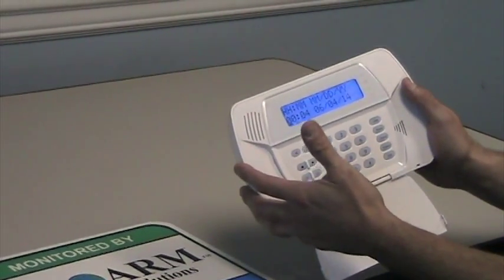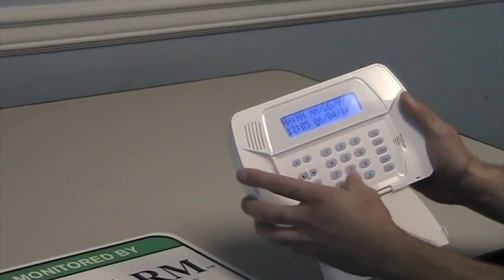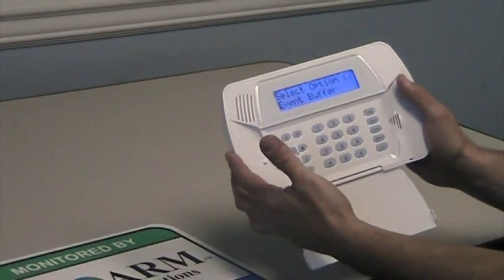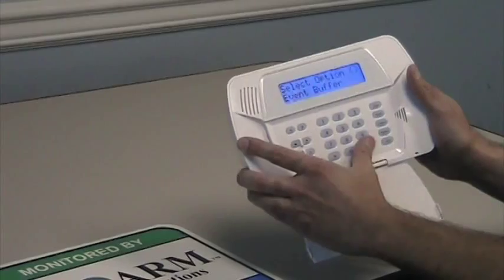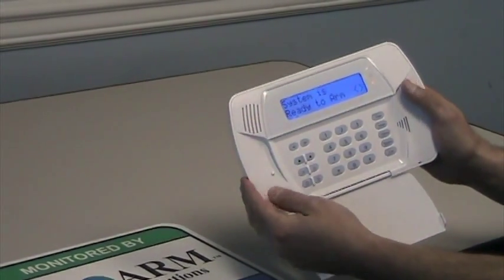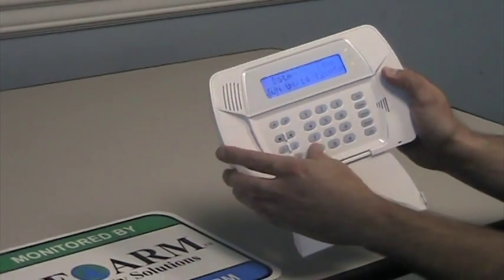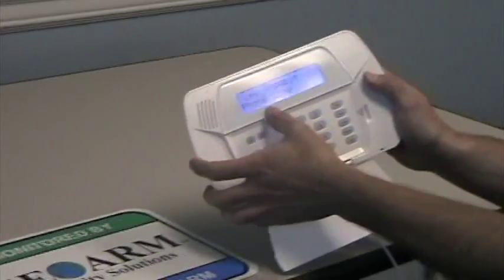And that's going to clear up that trouble. After that, you're going to hear a triple beep, then pound two times to exit. Now we see the system is ready to arm, but we still have a trouble light because we don't have a phone line attached. So if you were to press star 2, you're going to see the first trouble condition is a phone line.